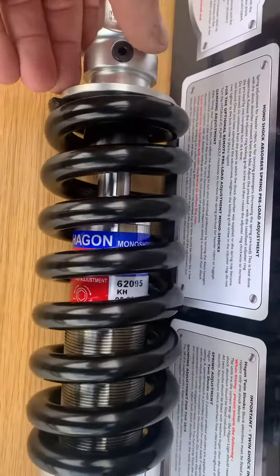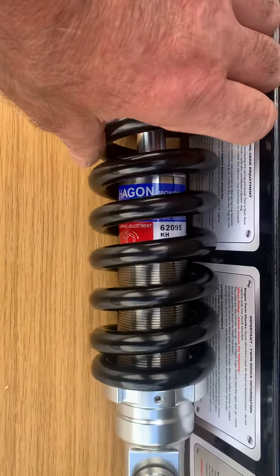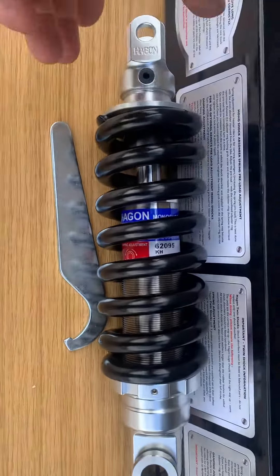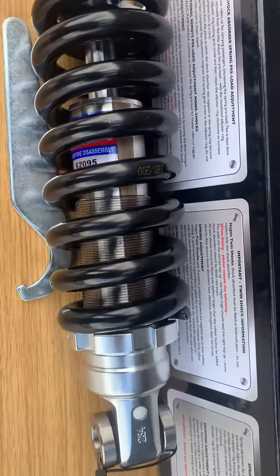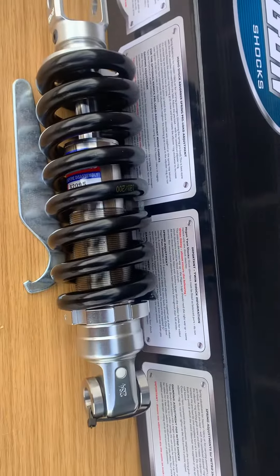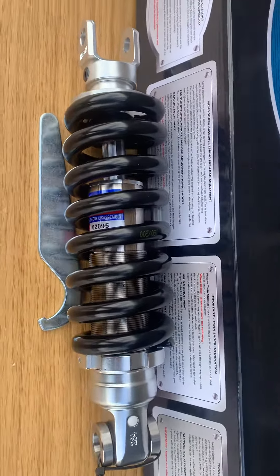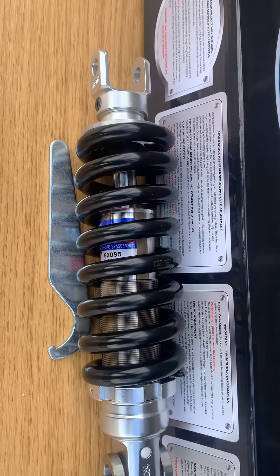The bush is specific to each bike. This particular set is for a Yamaha Wildstar or XV 1600, 1700 Roadstar, whatever you want to call it. As you can see, the body as well will be specific to this bike. And the damping tube in here will be different for a heavier bike compared to a light bike.